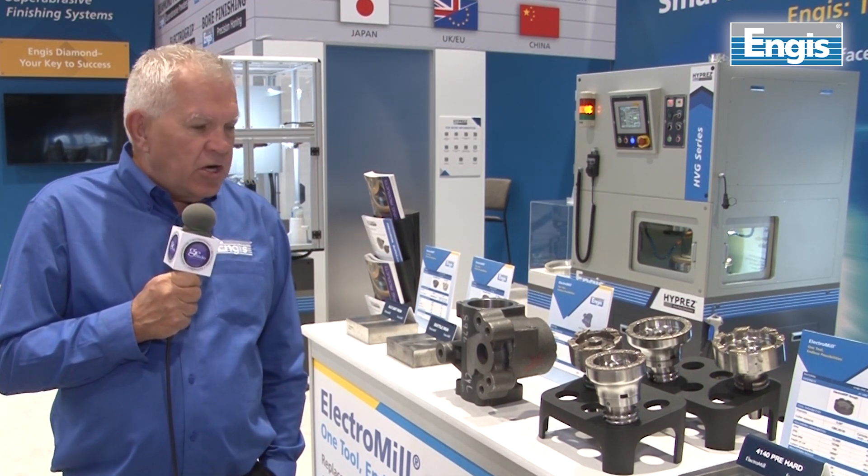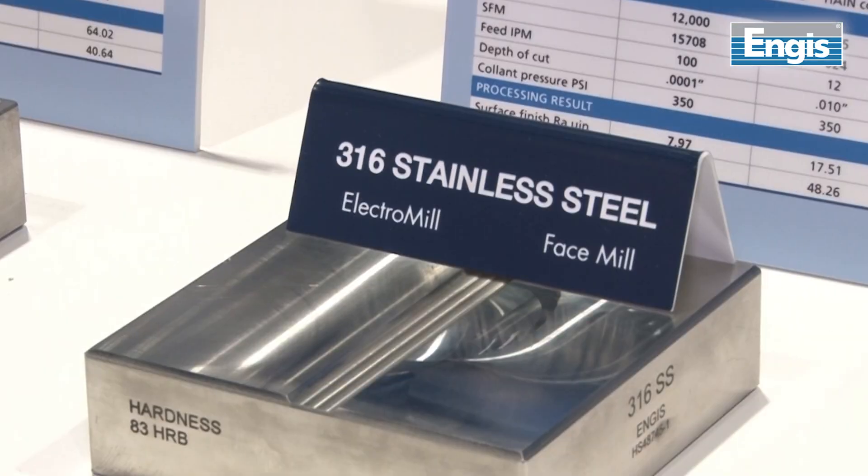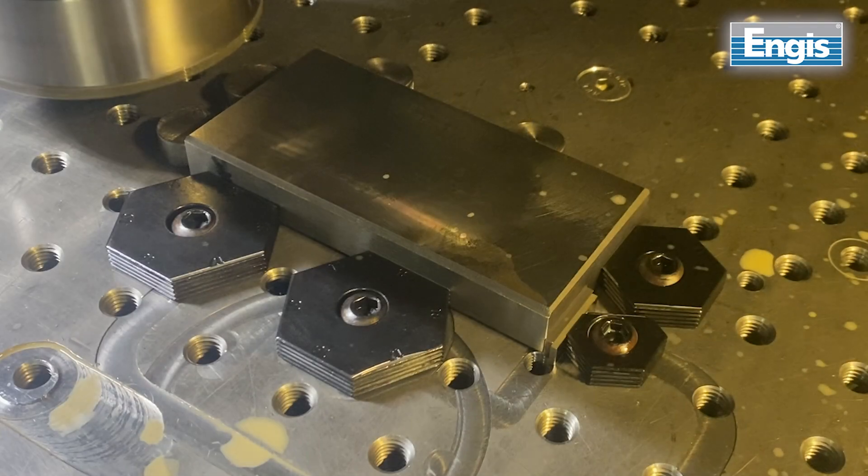This product can be used on a variety of materials, from cast iron to 4140, aluminum, powdered metal, and many other materials.